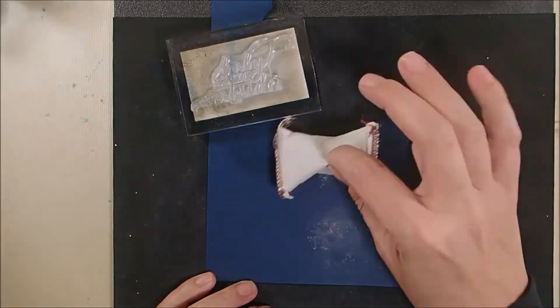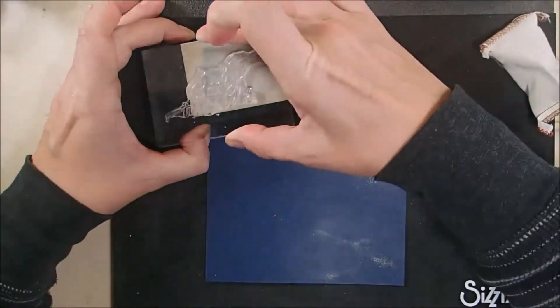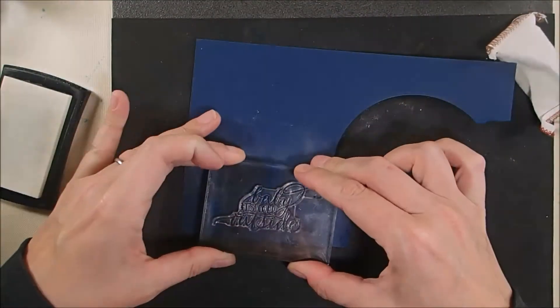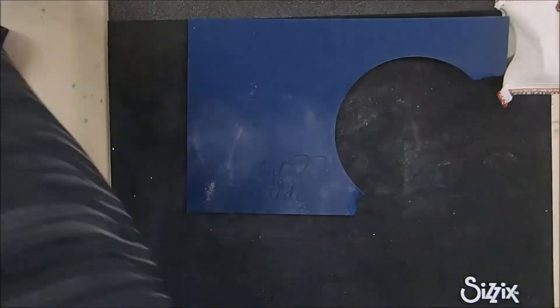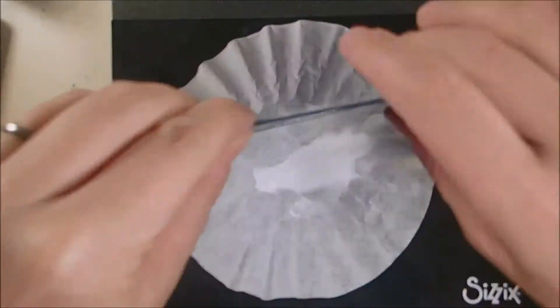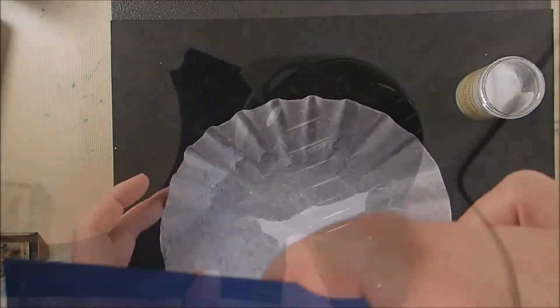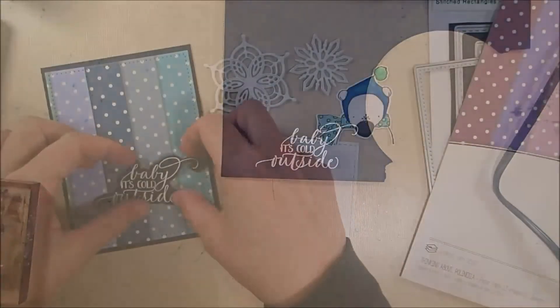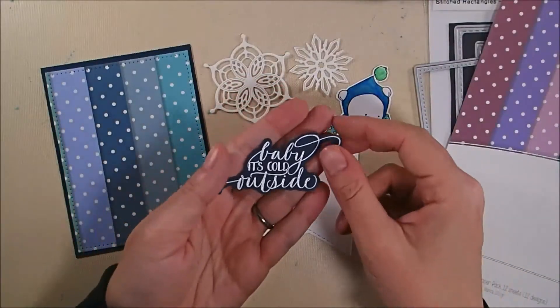And now I'm going to stamp my greeting which is from the Elizabeth Craft Designs Christmas collection stamp set. This says 'Baby It's Cold Outside' and I'm stamping it in Versamark ink onto some Gina K Designs In The Navy card stack, and then I'm covering it in white embossing powder and heating it with my heat gun. I knew I was going to trim it all out so that's why it's on that kind of scrap piece of paper.